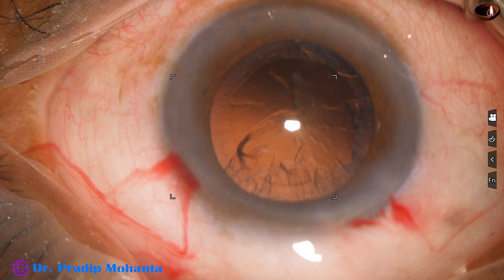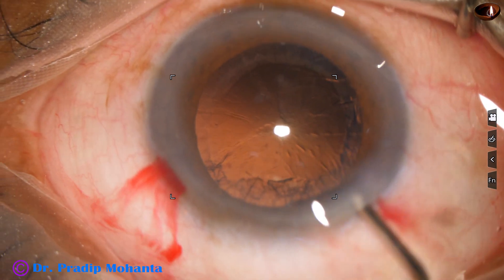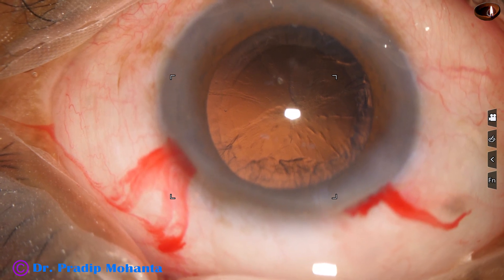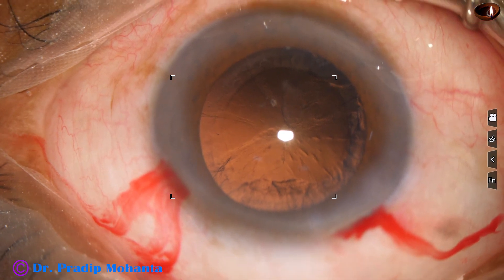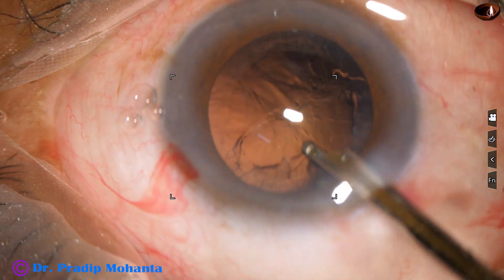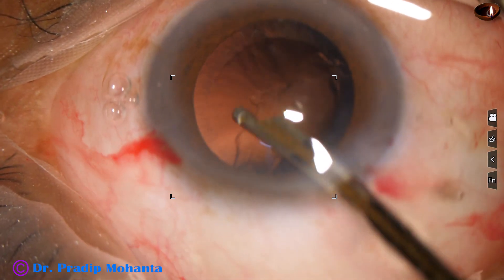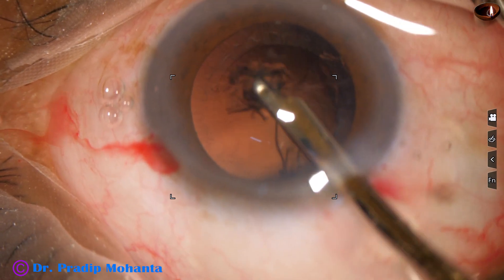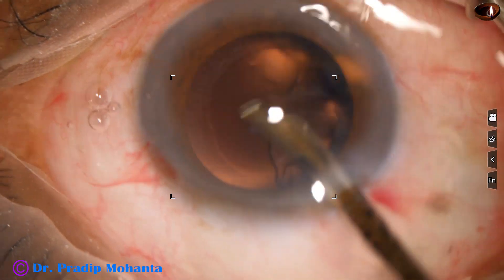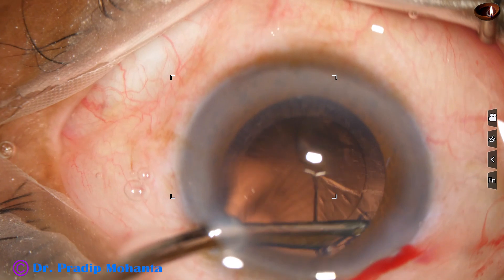I inject viscoelastic. My plan is to remove the rest of the cortex with the help of a Simcoe cannula. The Simcoe cannula is not a patented instrument of the SICS surgeons — we FACO surgeons can also use this very safe instrument. Only one side port is required; there is no side port on the right side. The side port, though a little larger at about 1.6 to 1.8 millimeter, is placed 90 degrees away from the main incision, and the astigmatism induced by the main incision will be neutralized by this side port to some extent.